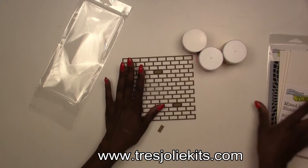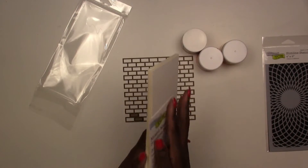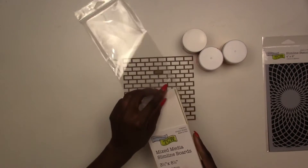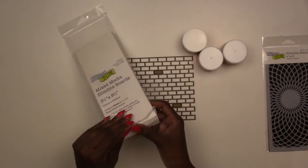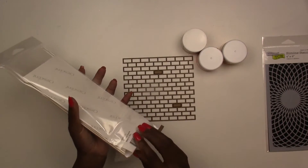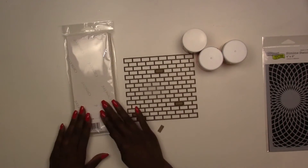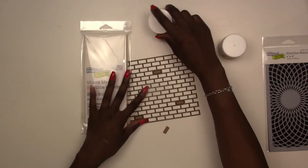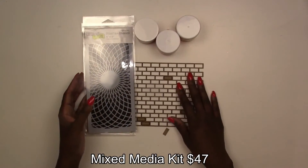The brick wall chipboard will also be available in the store. The fun part about our mixed media kits is that not only are you building up your mediums, you're also getting a little project. This is a standalone kit you can use right out of the box — throw a few things from your stash in, and especially if you have past mixed media kits, you can pull those other mediums in to create a beautiful mixed media project. This kit retails for $47.